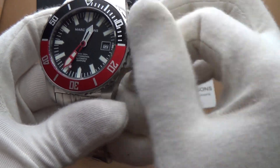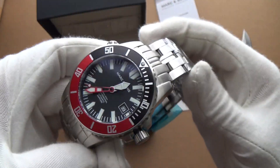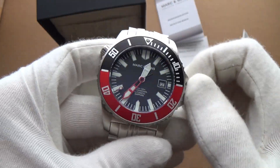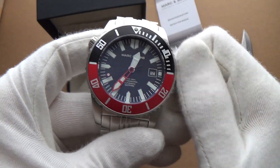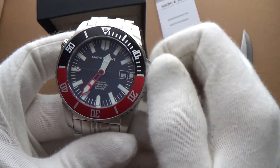We'll set the date in just a moment. I went for this particular colour because I've never had a red on the bezel, and that red minute hand just grabbed me — so I thought, why not? Something a little bit different.